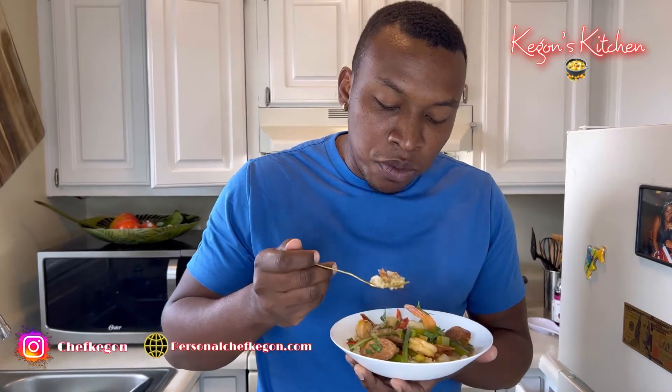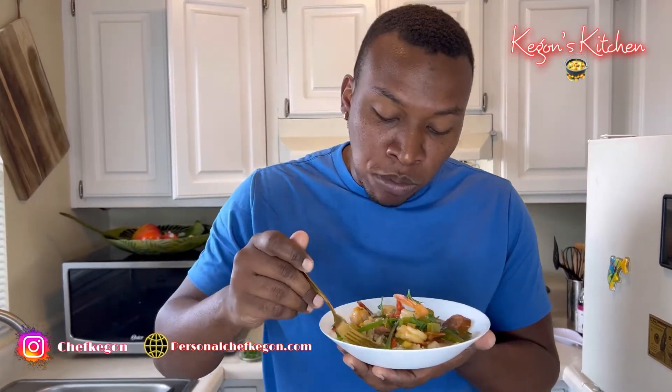Alright guys, smelling good, it's looking good, taste good — time for that taste test. Wow, oh my god, this is so good! First time making a gumbo and this is good — I've been missing out all my life. I'm definitely taking a trip to New Orleans in a few months, just to try the food, their cuisine and everything. This is amazing. Well, thanks for watching guys.